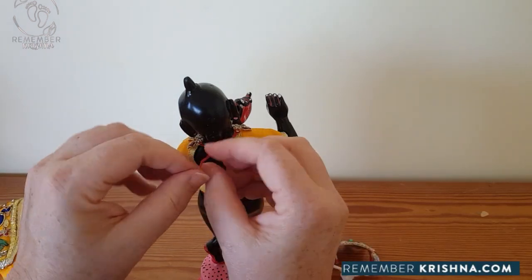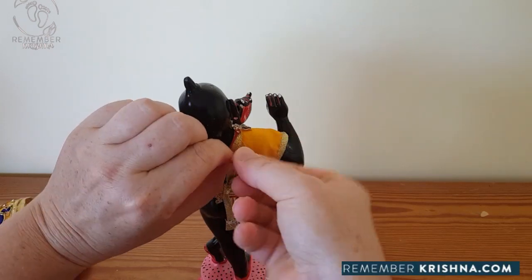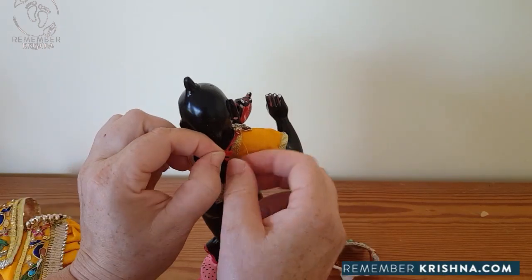Don't knot this or you won't be able to remove it. Just do a small bow in the back.